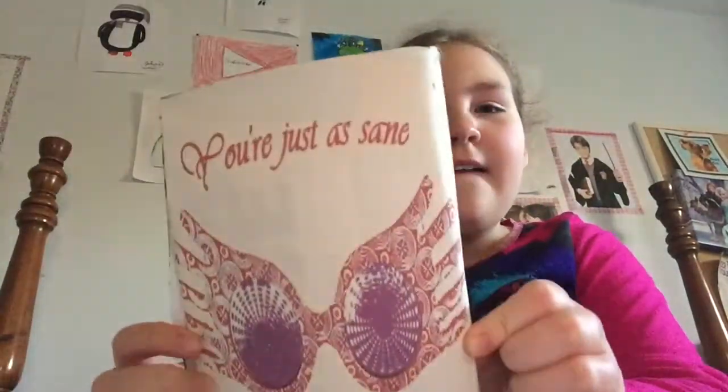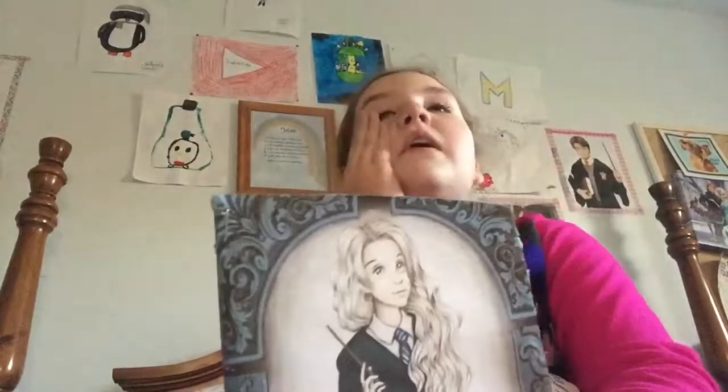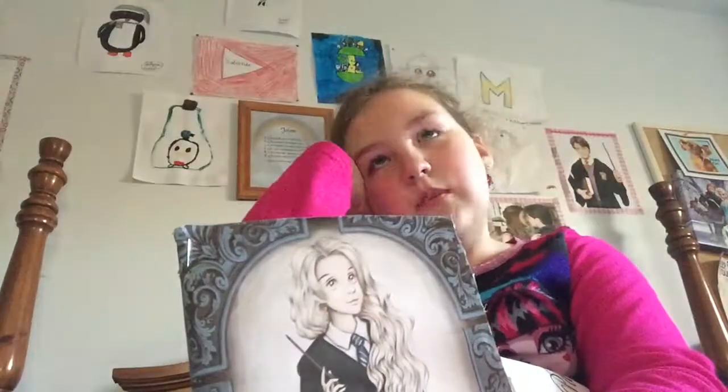My eyes are watering — not crying, they're just watering. But they don't have to be perfect, but I'm a perfectionist. Anyway, it has Luna Lovegood on the front, and then it has my favorite saying from Harry Potter on the back: 'You're just as sane as I am.' And I'm super obsessed with Harry Potter — my dad jokes around that I need a therapist.